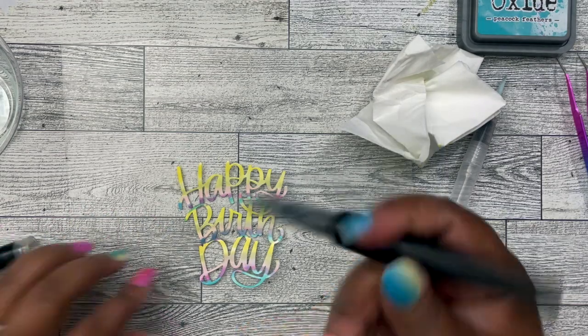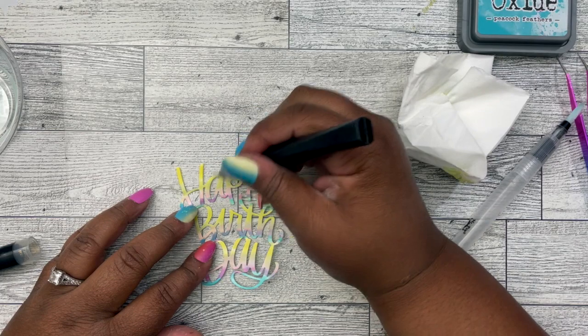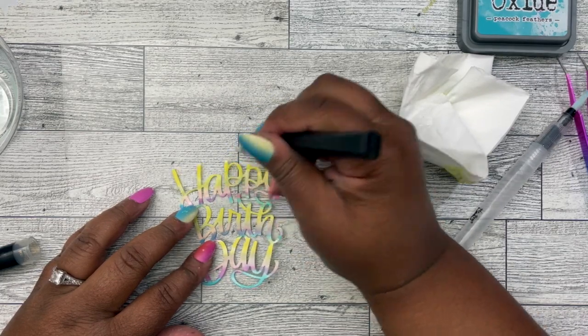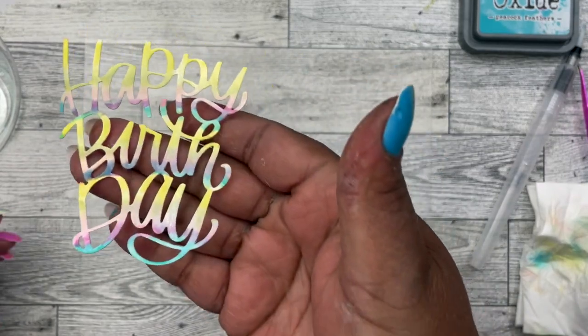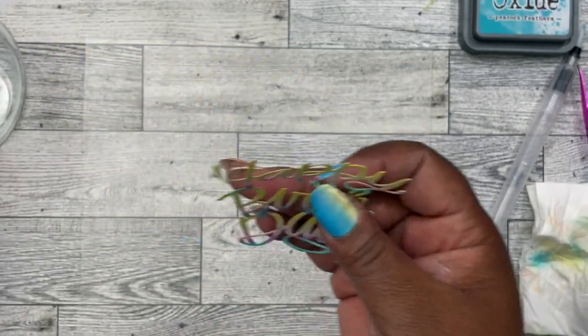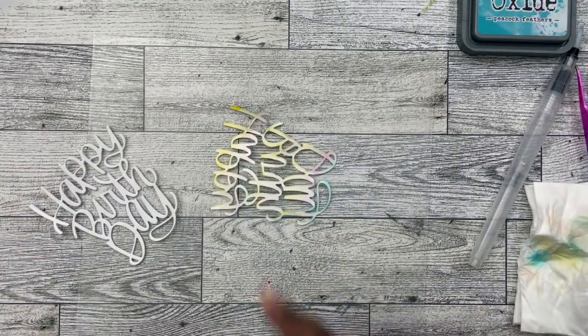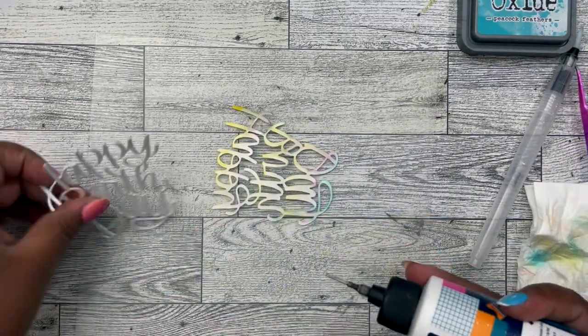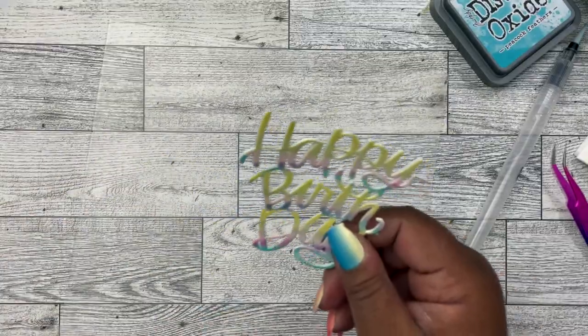I'm going to take my Wink of Stella pen and just go over this and give it some shimmer, then dry it again. That's how that came out. Now I'm going to add some wet glue to the back and adhere it to the two layers from previous. We're going to set that aside for now.